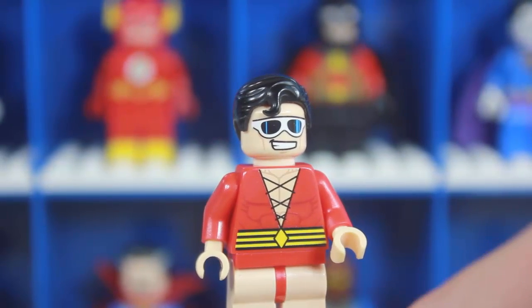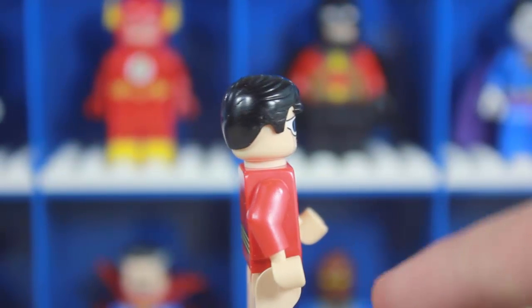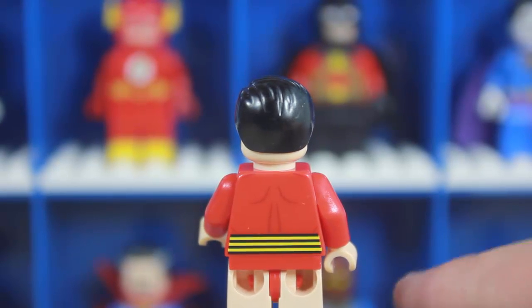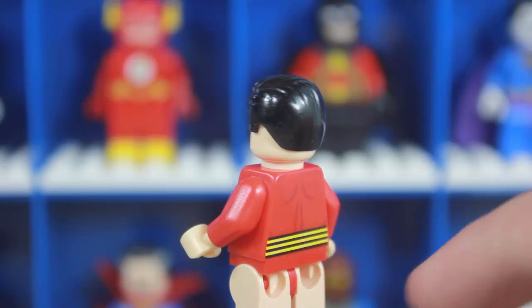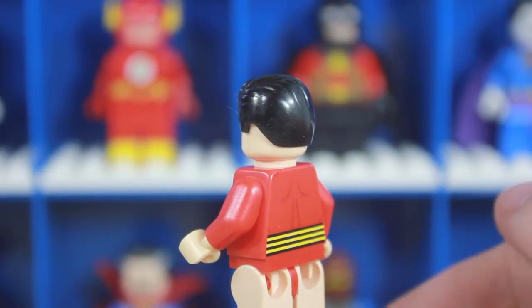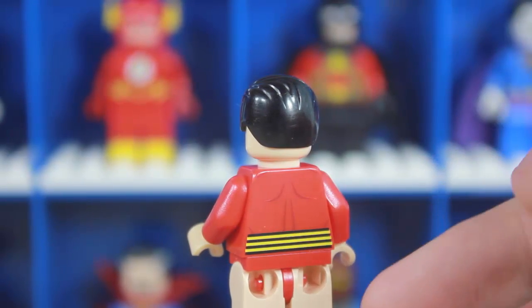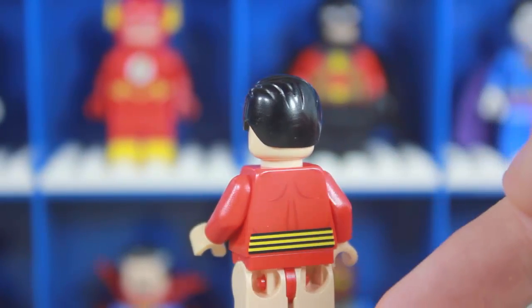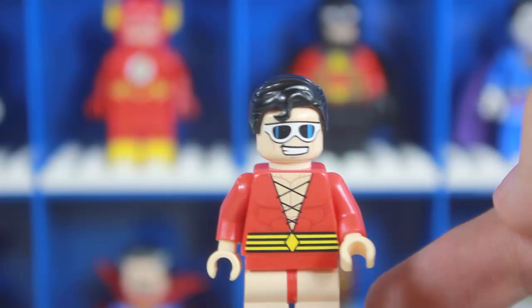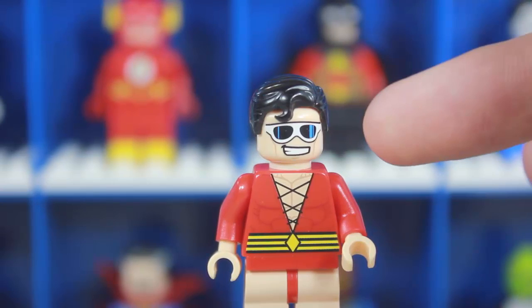He does have the flesh legs, which are very hard to come by — I know because I was trying to do a Jason Todd Robin, or Dick Grayson, whichever one you want. People do want me to review that, which I will definitely do, since my friend Ross painted the legs on that and I'd love to show that custom. On the back we have the belt again, the shoulder and all that, and he does have the red arms.